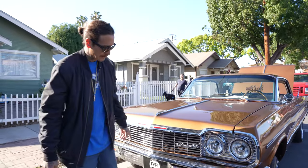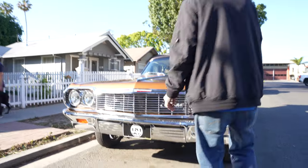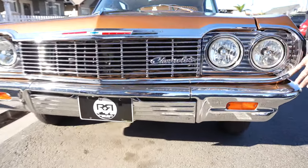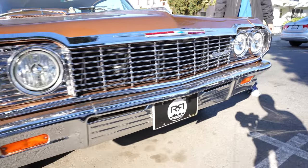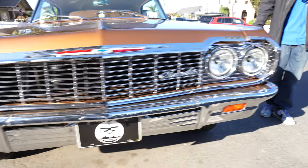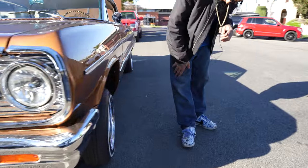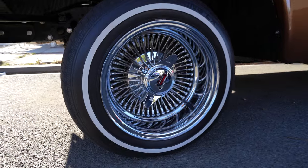If you look at the front, it's got $7,000 in show chrome all the way through the car. It has the super bright HID halo headlights. I'm running 72-spoke Daytons, triple stamped with the dog ear KO here, and Remington tires.